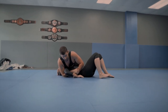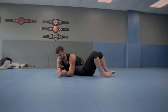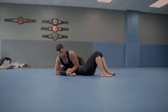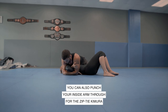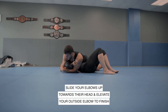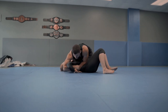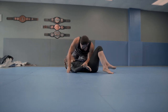There are multiple finishes to this Kimura. I can walk this to her shoulder — walk the arm just like that all the way up to the shoulder. I can punch this through and get my zip tie Kimura grip. I'm going to slide this elbow now to her head and lift up just like that. Or I could step over the head and do my traditional finish here. So multiple ways you can finish that Kimura.